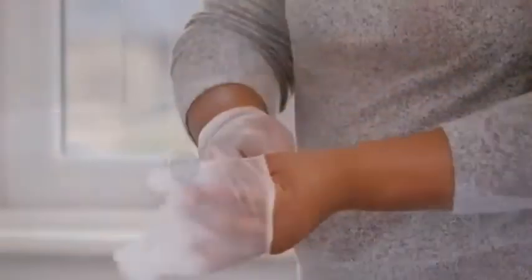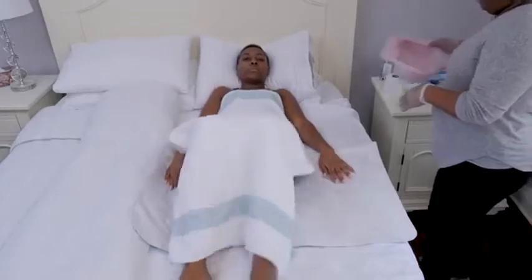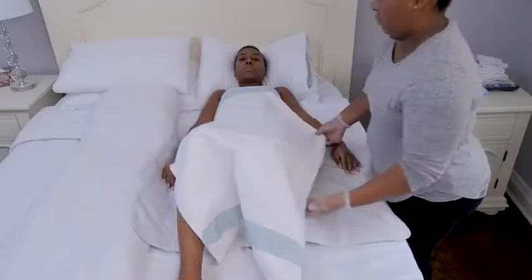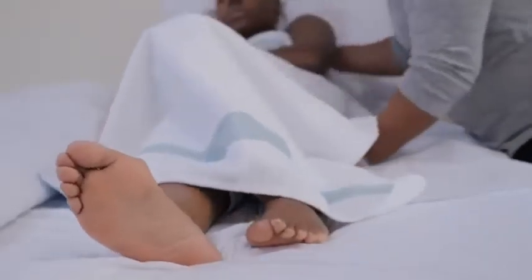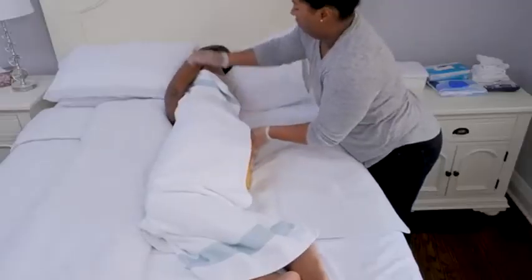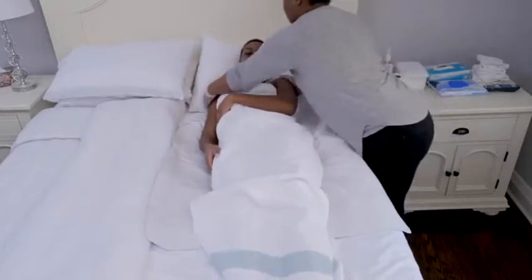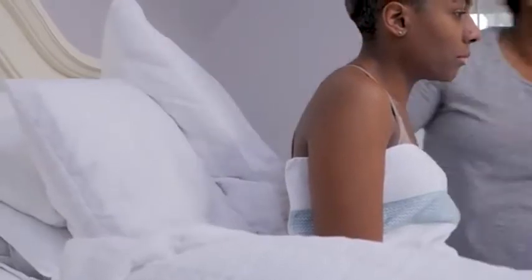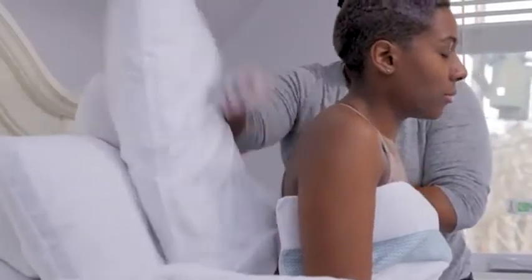Start by washing your hands and putting on gloves. If the person you're caring for can bend their knees and raise their hips, have them do that and place the waterproof pad on the bed and the bed pan under their bottom. If not, help them roll onto their side and position the bed pad and bed pan under them. With one hand holding the bed pan, help them roll back onto it. Getting the bed pan into position might take a few tries. Once it's in position, prop them up with pillows or raise the head of the bed until they're comfortable and upright.